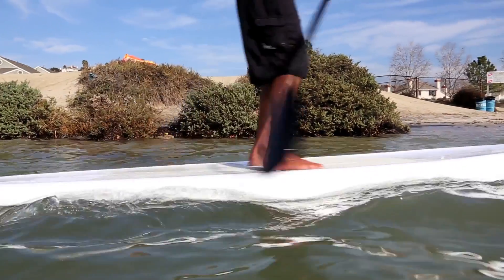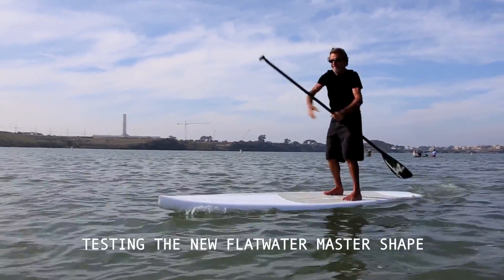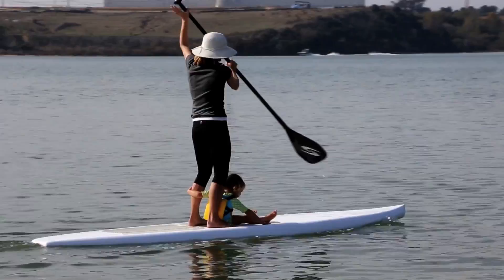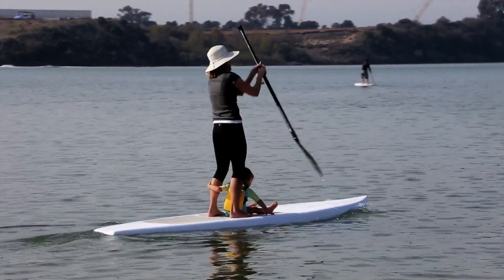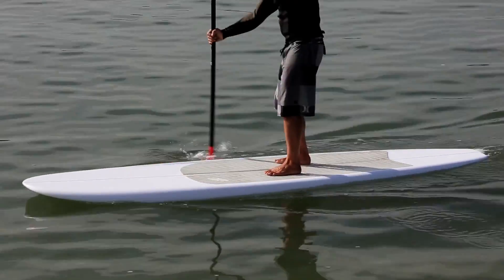These composite boards that James is making through Bounce Composites are just so durable. Repairing surfboards is no fun, and unless you're into doing it yourself, it's expensive. The durability of the board is the primary reason I went to a Bounce Composites board to begin with.